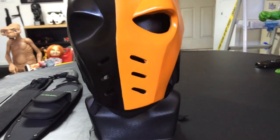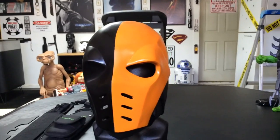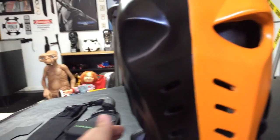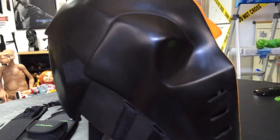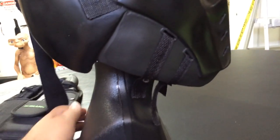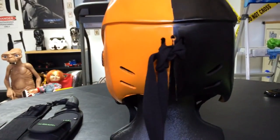I really like the paint job on this. I like the way that orange and yellow mixed in really nice. Again, one piece made by Wolfram Creative.